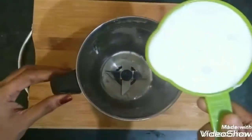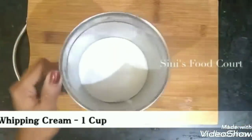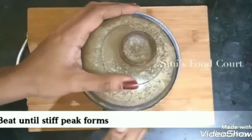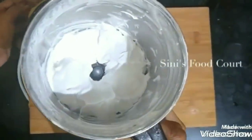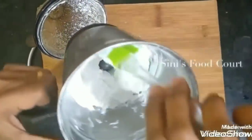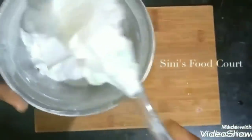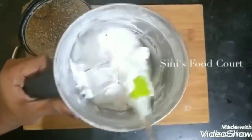I will mix the whipping cream in a 2-day freezer chilled bowl with 1 cup of whipping cream. I will add a little bit of whipping cream at high speed. Now let's mix it a little bit. You can use the cream to a stiff white peak. The cream is ready.